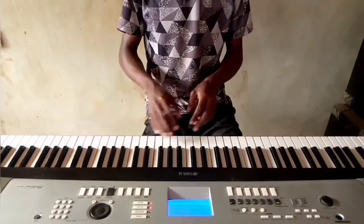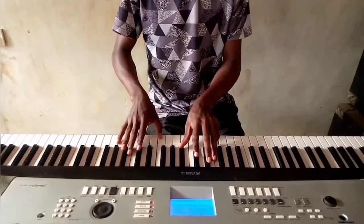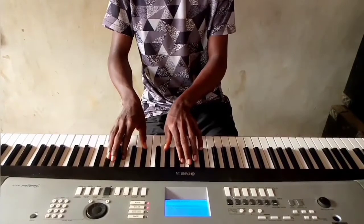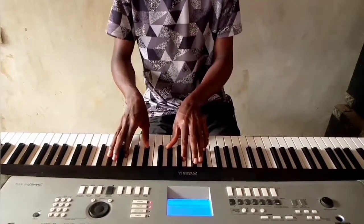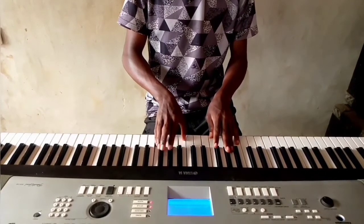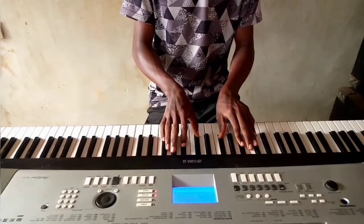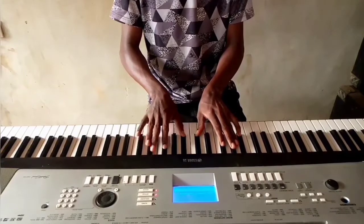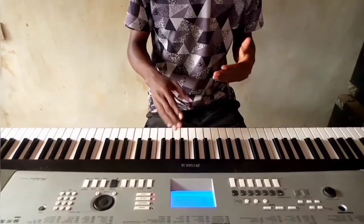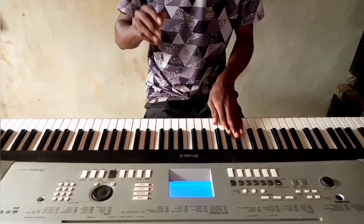Chord 4 on F-sharp is going to be B, E-flat, and F-sharp. Chord 5 is C-sharp, F, and G-sharp. Chord 6 is Lado Mi Sordi — same chord position. Then the last chord, 3-5-6, is F, G-sharp, and B.